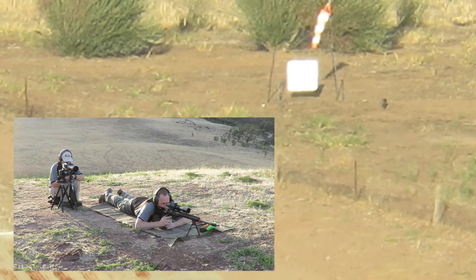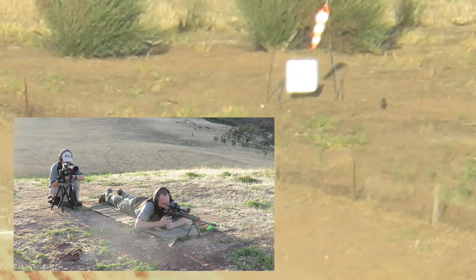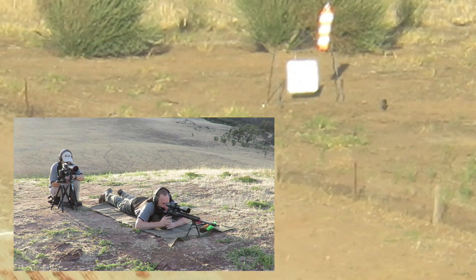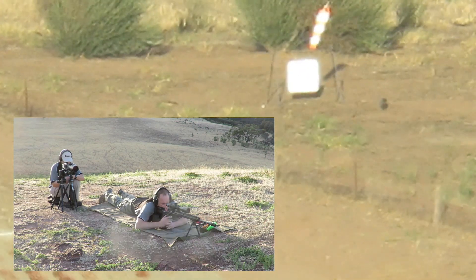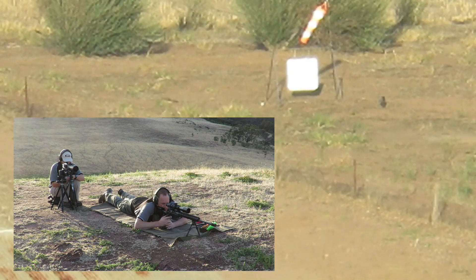Hit, center, beautiful, center hit. Hit, five o'clock, five inches from the bottom. Hit, five o'clock, three inches bottom plate.